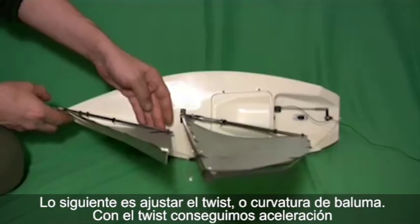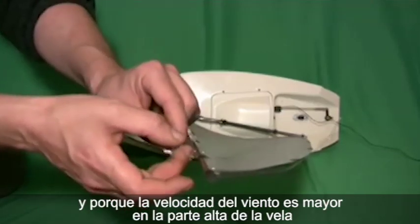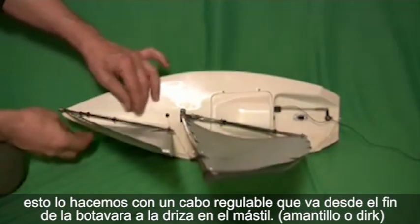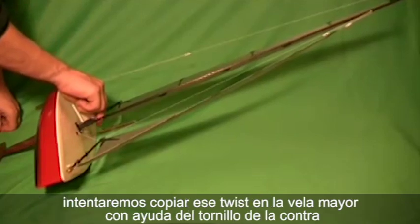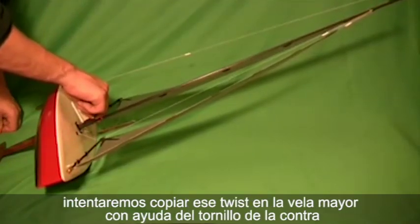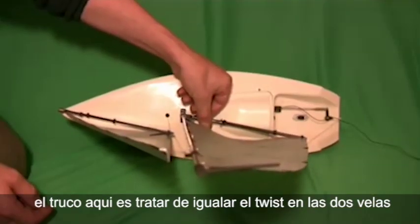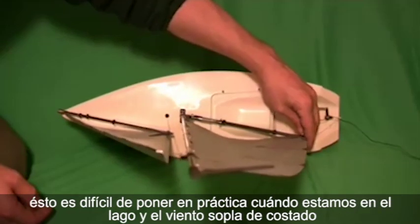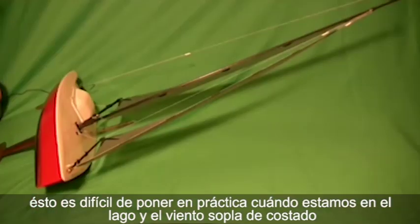The next thing to do is to set the twist up. We need twist for acceleration and because the wind speed is higher towards the top of the sail. To do this we attach a line from the back end of the jib boom which we can tighten, and this induces twist into the sail. We now match this twist in the mainsail by twisting the bottle screws on the main boom. The trick here is to try and get the same twist in each sail. Look down from above so you can see how much effect you're having. It's worth noting your positions as it's a lot harder to do this by the side of a lake with the wind blowing your sails about.